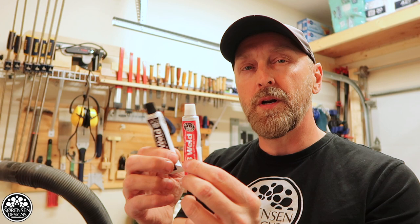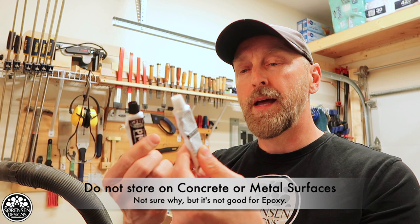One little bit of advice I got was to store epoxy on a piece of cardboard or on a piece of bare wood, which apparently lengthens the lifespan of it. Keep it out of direct sun of course, and you should be fine and able to use it for quite a long time.